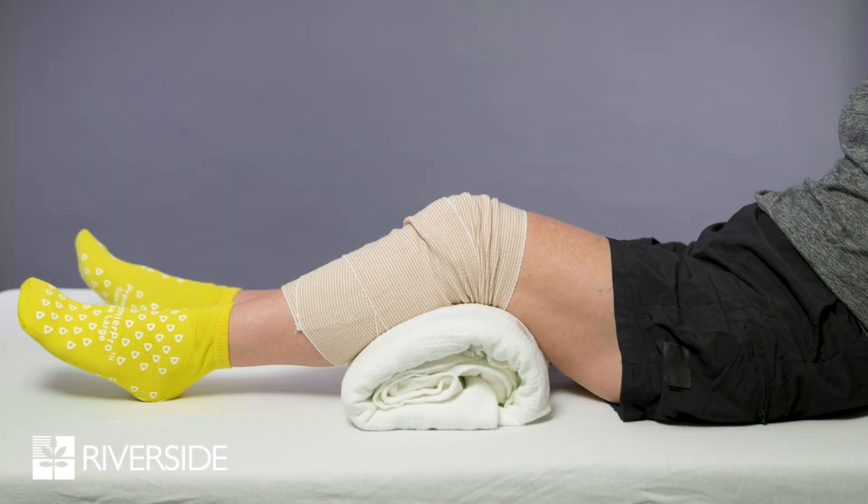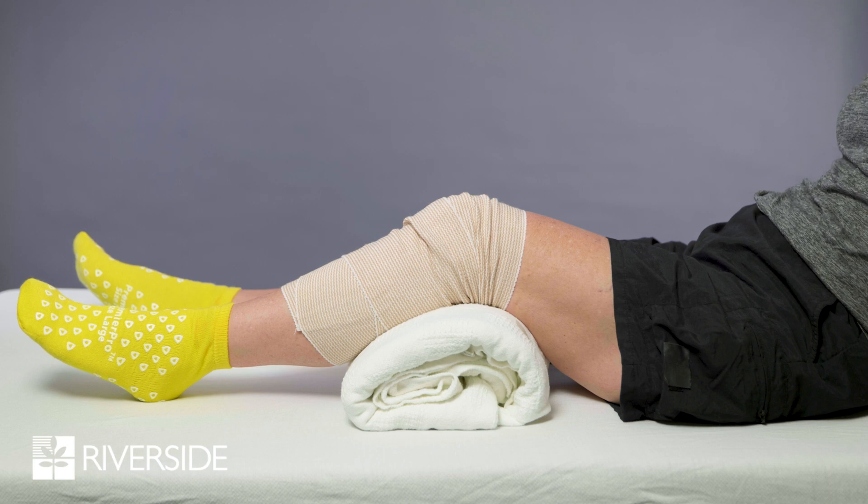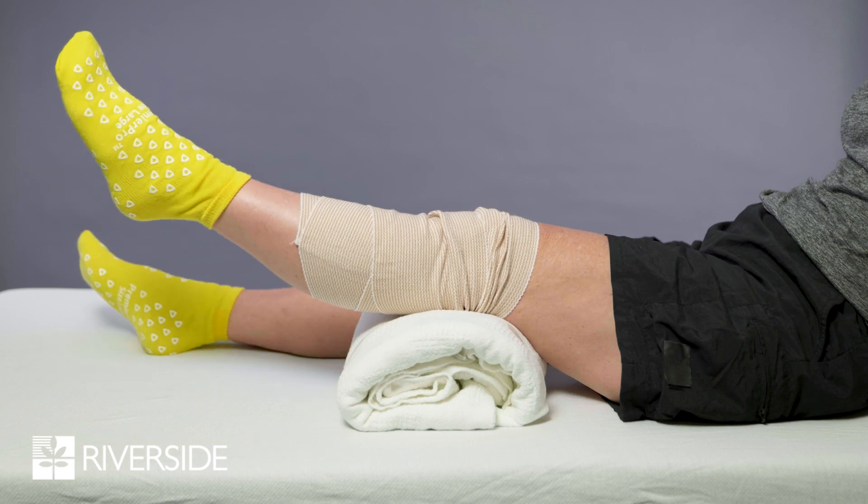Knee extension over a roll: lie on your back and place a firm roll under the knee of your operated leg. Note that this is the only time you should have your knee propped on a roll — it should be removed after you complete the exercise. Keeping your leg on the roll, straighten your knee completely and hold the contraction for two to three seconds, then lower slowly.